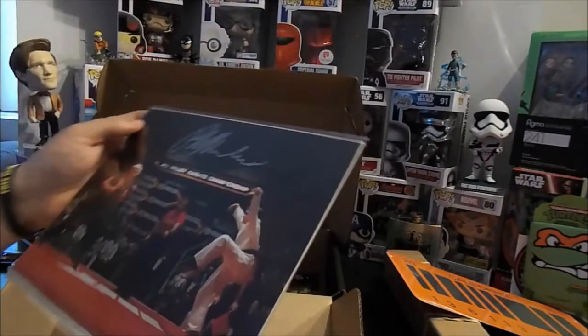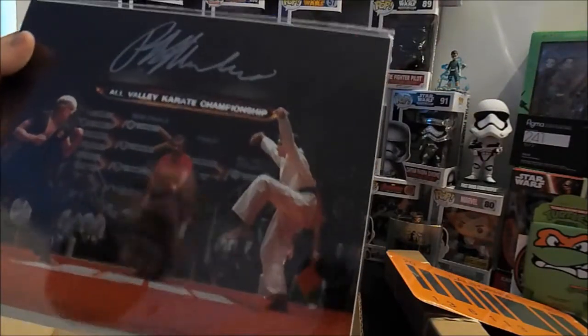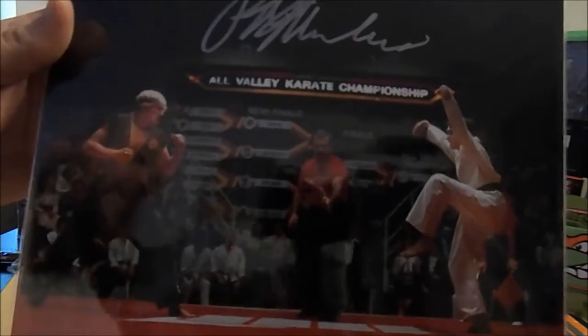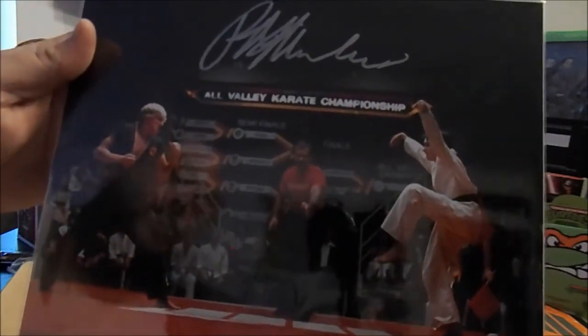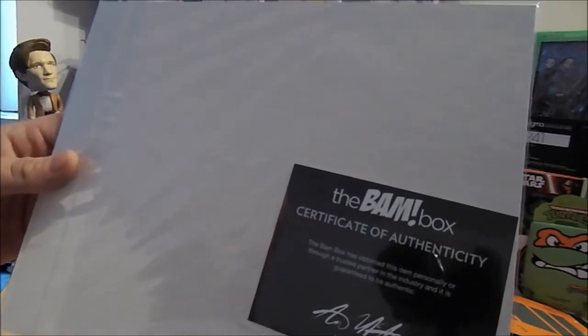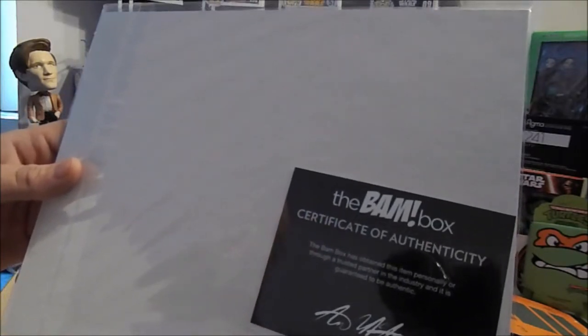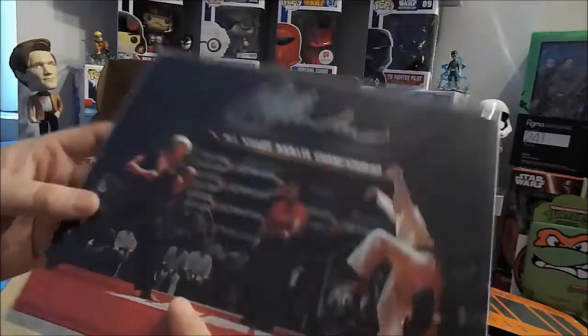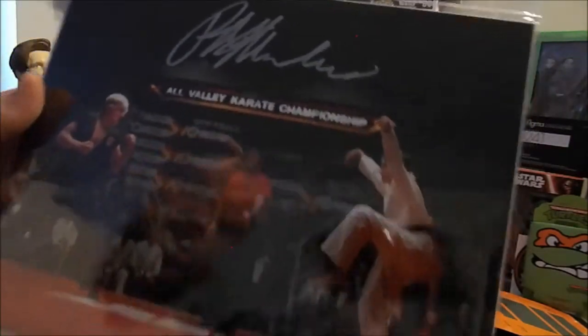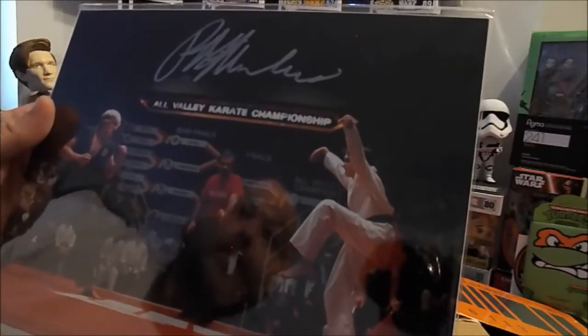We got the All-Valley Karate Championship with another certificate of authenticity — this is autographed. How did I miss that? Who signed it — Daniel Russo? Was it Johnny?